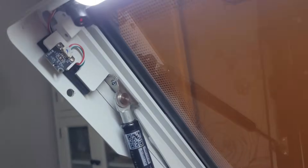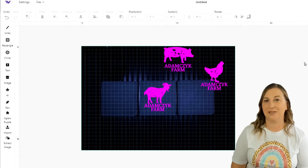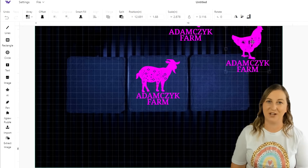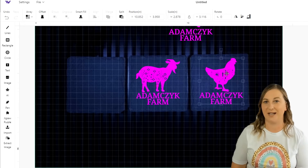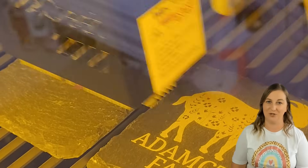Does your laser have a camera? I can't stress how much I love lasers with built-in cameras. A camera shows a live picture of your material in the software so you can drag and drop your design exactly where you want it — no more guessing or lining up dots. It's a total game changer.